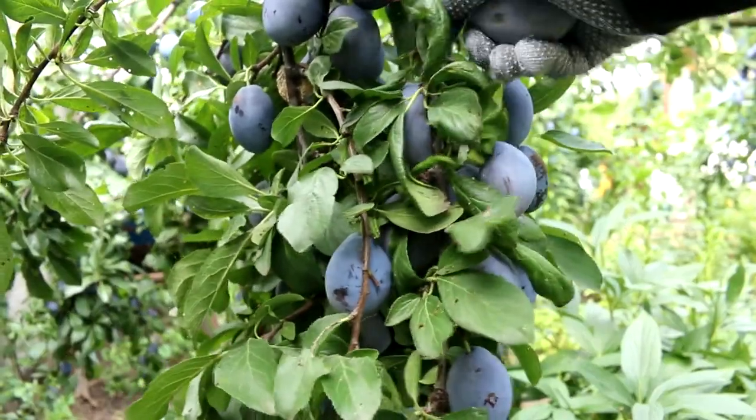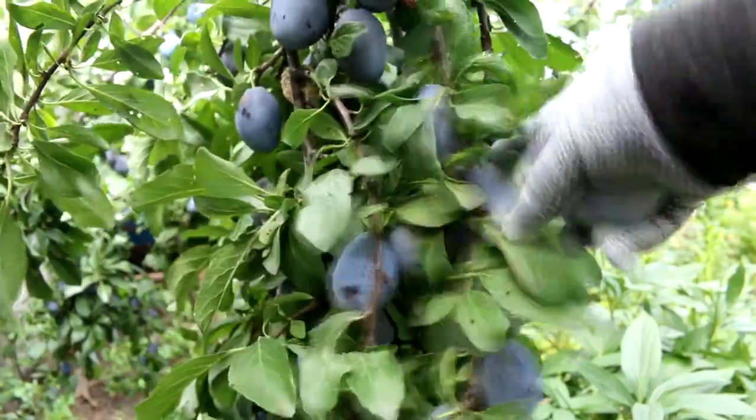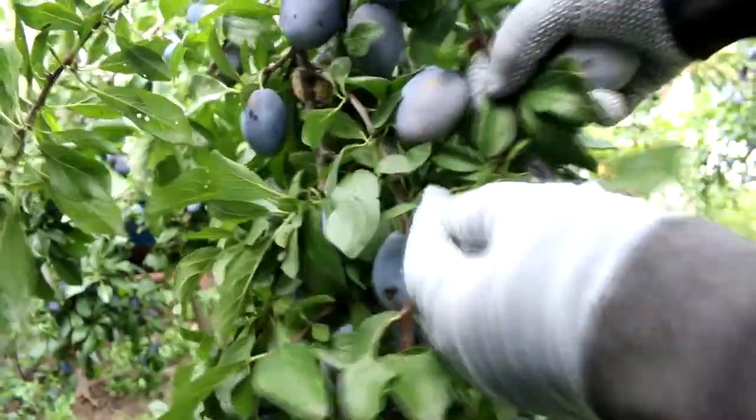Now you need to prepare fresh plums for drying. I take them off the tree, wash them in clean cold water, and let them dry in a mesh box or basket.